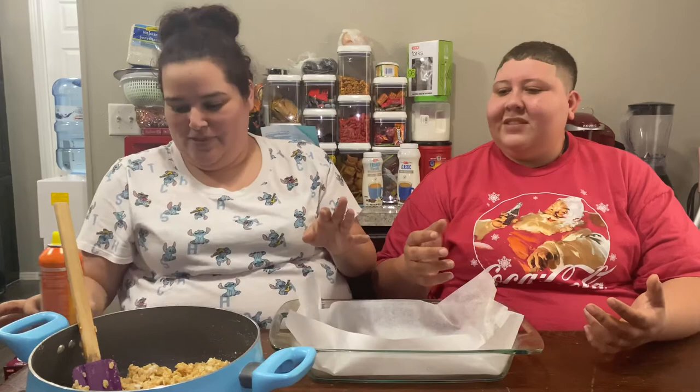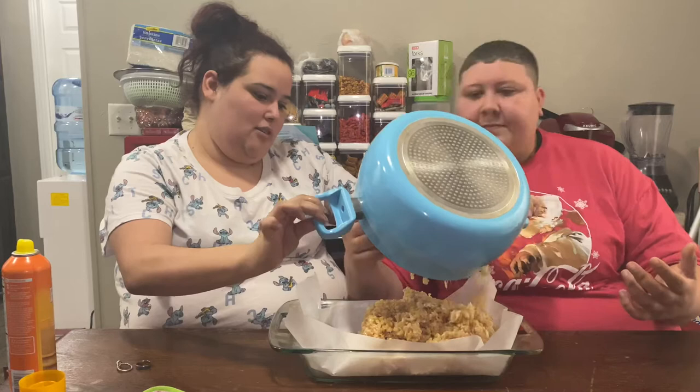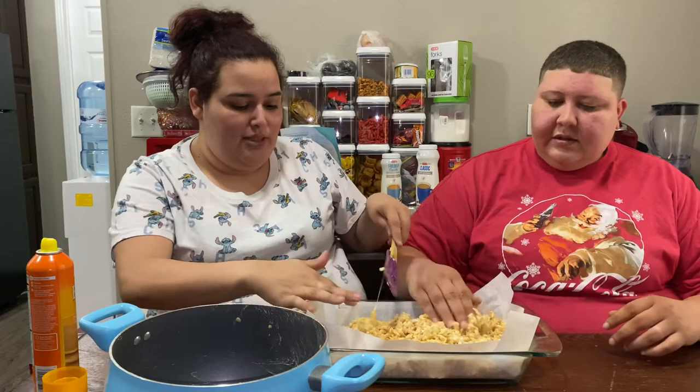We should have put the Rice Krispies in the pan before spraying our hands with butter — rookie mistake! We don't need that — yes we do because it's still a little bit hot. I guess we should have done it the other way so you could see all the goodness going into the pan, but it's okay. Sorry guys, we're new to this!